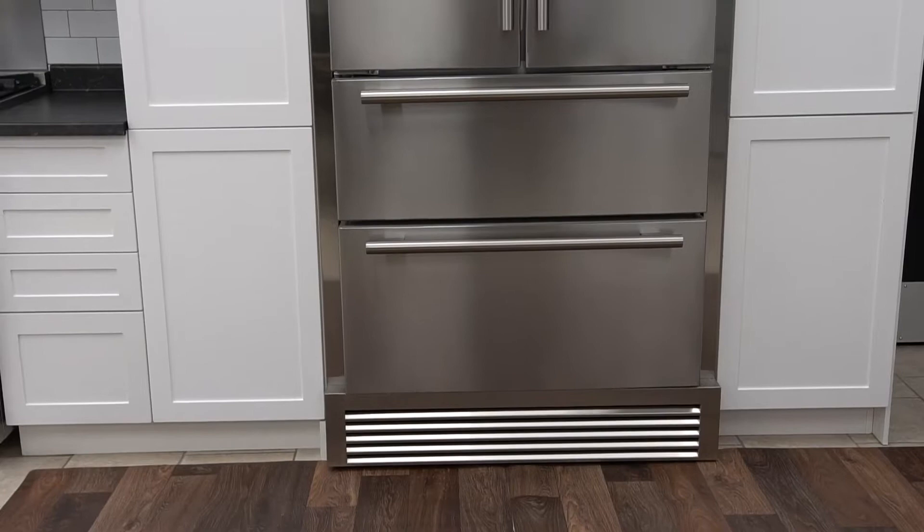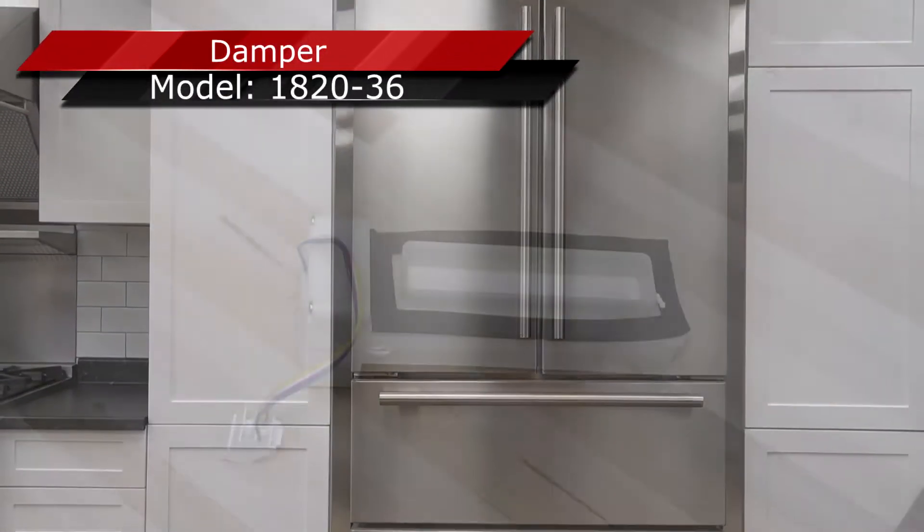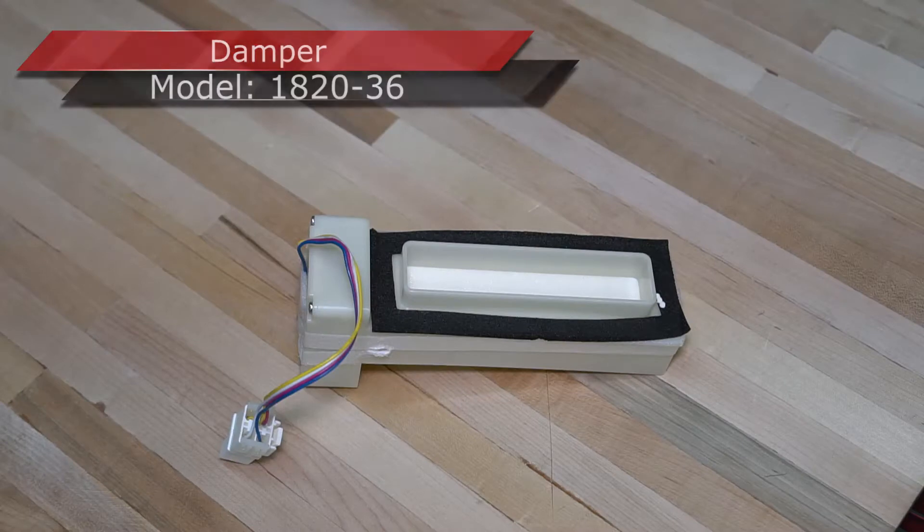Welcome to Forno Appliance technical support video. In this video we will demonstrate how to replace the damper for the model 1820-36.